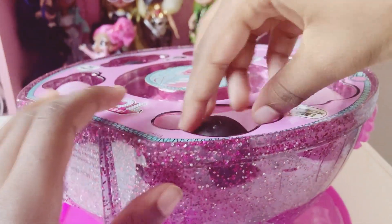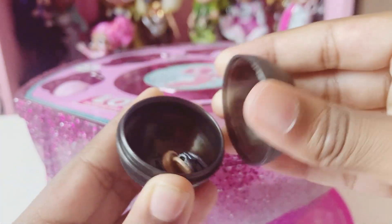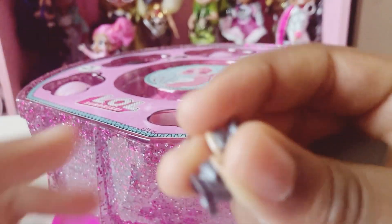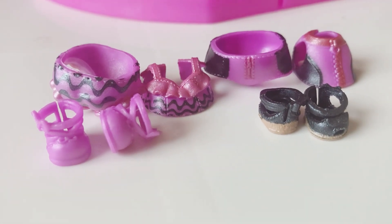Our last ball. This one feels like... hmm, I don't know what it is. Some more shoes — wow, these are nice. Here are all the things we got in our mini balls.